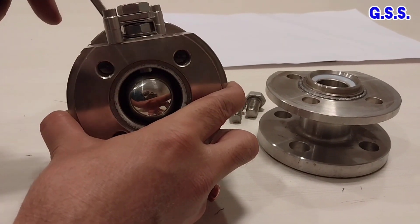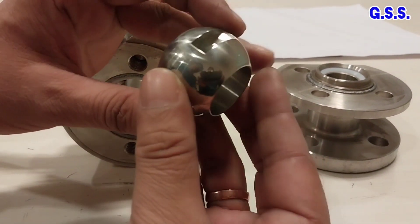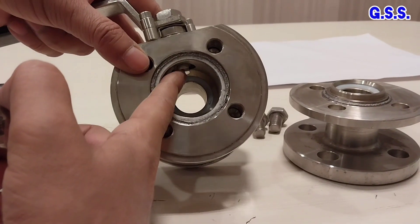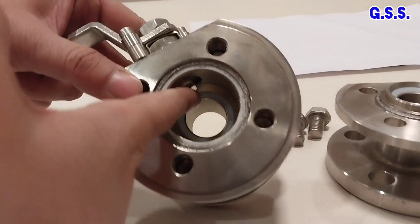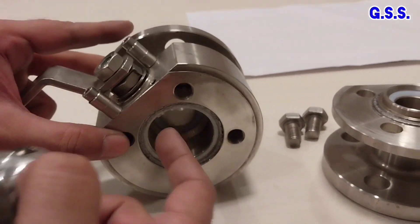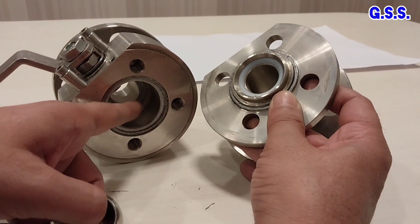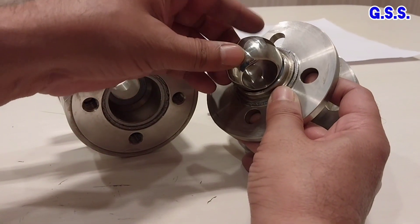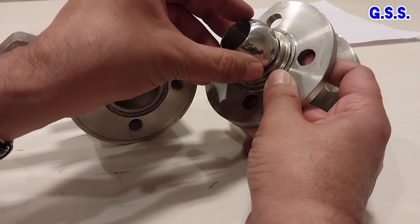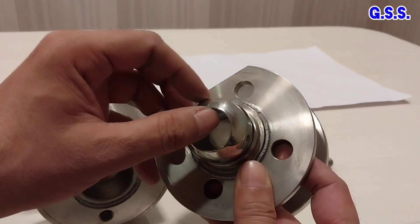Now I am opening the valve. This is the ball. One groove is there, and over this groove the stem is fixed. On this side, the white one is the PTFE seat. The ball rotates over this PTFE seat. This is in closed condition, and while it rotates, this is in open condition. So the ball rotates like this between open and closed condition.